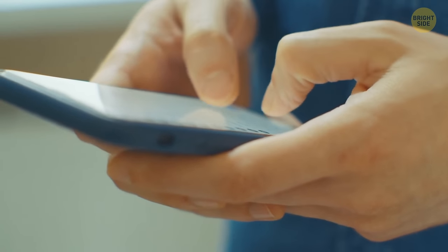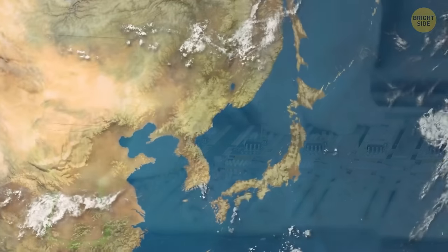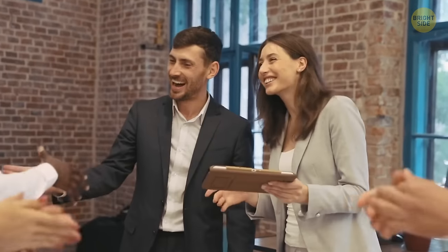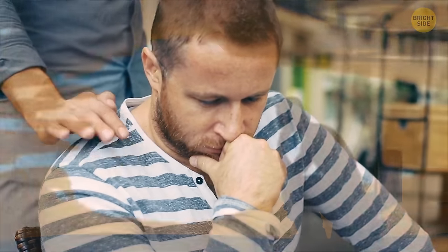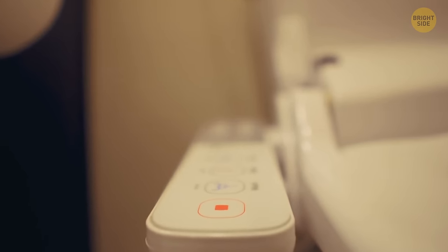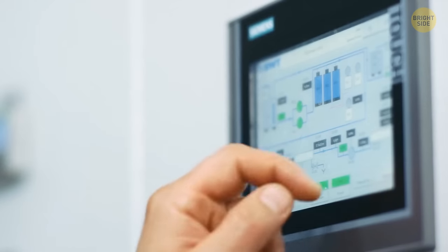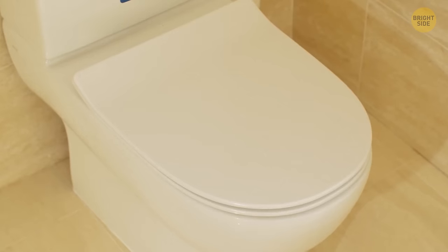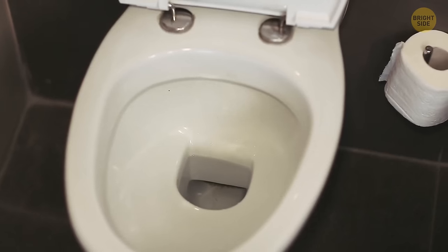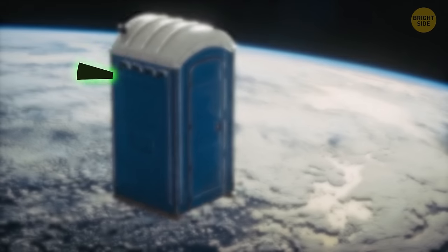Smart toilets are becoming even smarter by the minute. Fully electronic toilets are a hype that started in Japan but are gradually taking over the rest of the world. Our technological advances have created toilets that play music and use UV light to eliminate bacteria. Some come equipped with a touchscreen panel to control the toilet's features. Such toilets will raise the lid as soon as you approach, close it themselves after you leave, auto-flush, and heat the seat so you can sit on a nice, warm cushion.